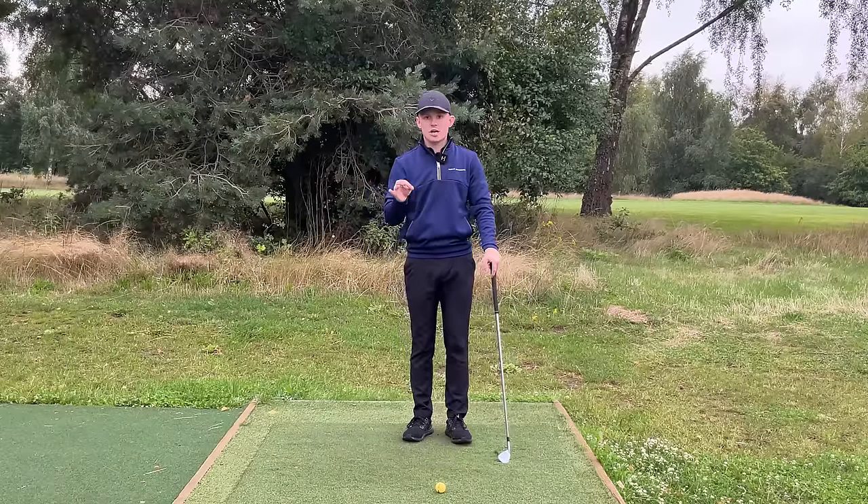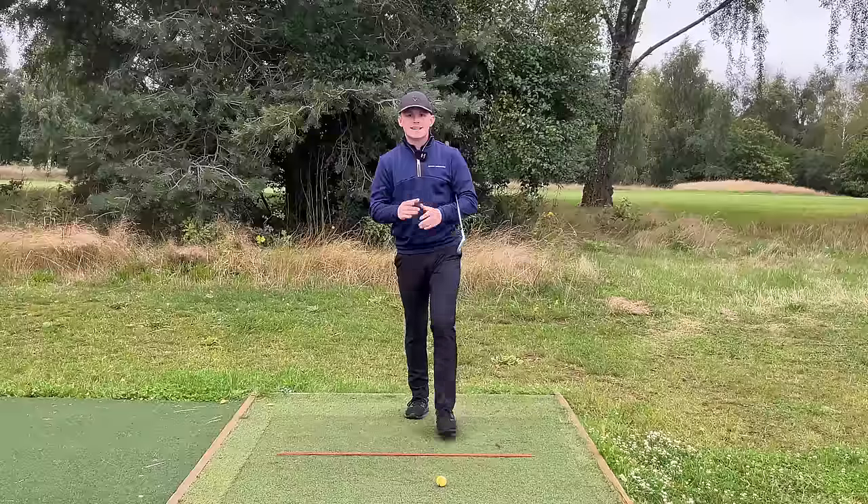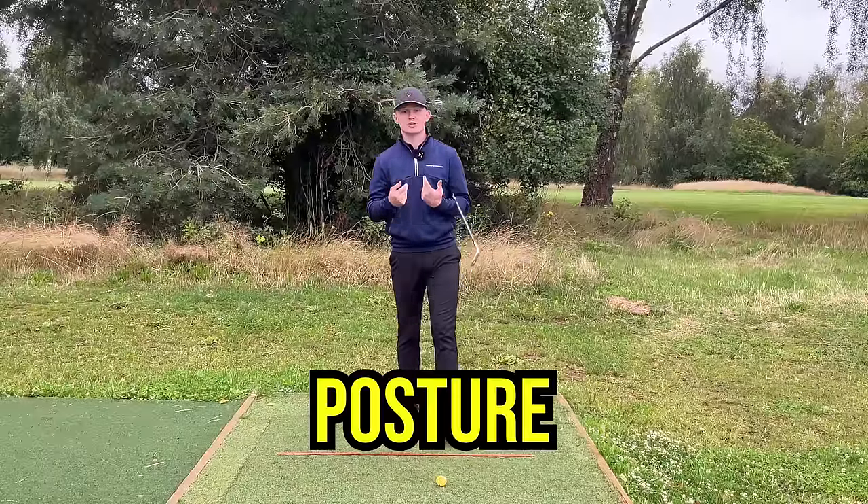I know I spent a long time on the grip, but it's absolutely fundamental we get it right — it's the only contact we have with the club. So let's now jump into the rest of the setup position and talk about posture.